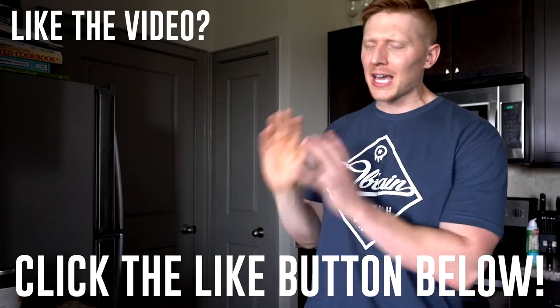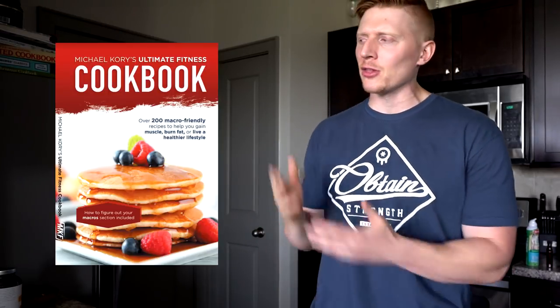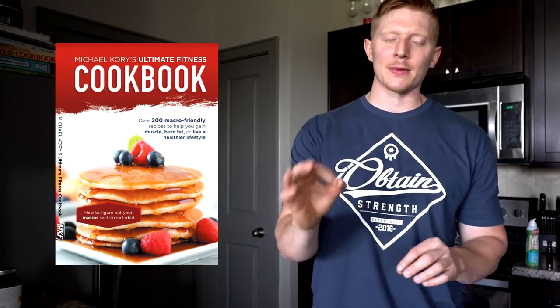If you guys like this video, make sure to give it a like. The cookbook is coming very, very soon — I'm so excited about it, look at the picture of it right there. Stay tuned for that, follow me on social media for updates. It's coming so soon, I'm so excited — five years in the making for this one. I hope you liked the video, talk to you next time.